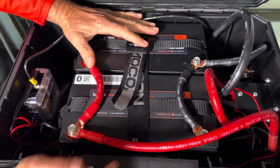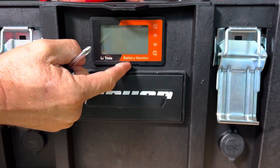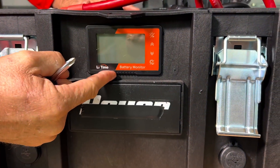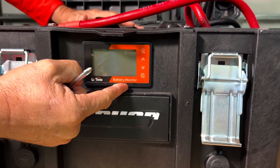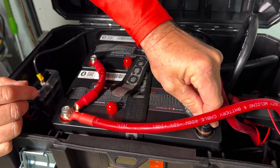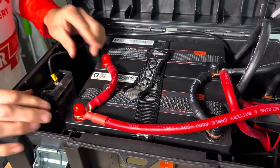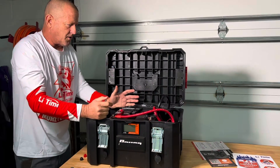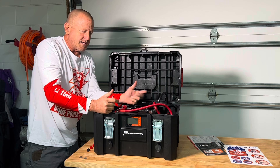Everything should be good. All we have to do now is reprogram our little controller, our battery monitor by lead-time, to 200 amp hours instead of 100 amp hours. Go ahead and put our little protective caps on — not going to hurt anything, just a little bit of safety. So I think we're good. Let's go ahead and put a solar panel on it and test this thing out.